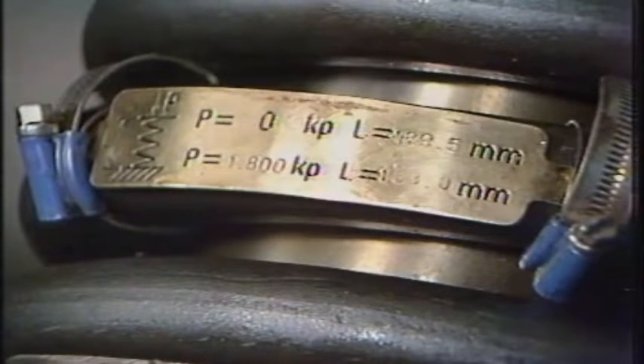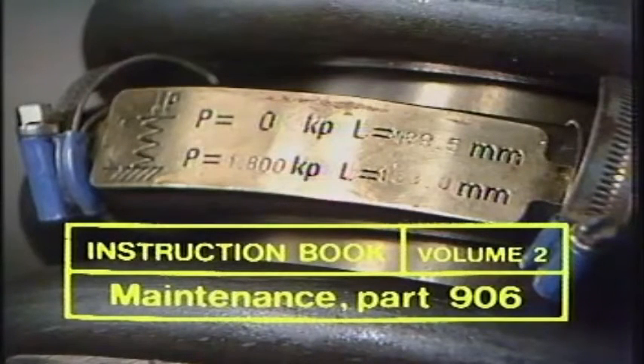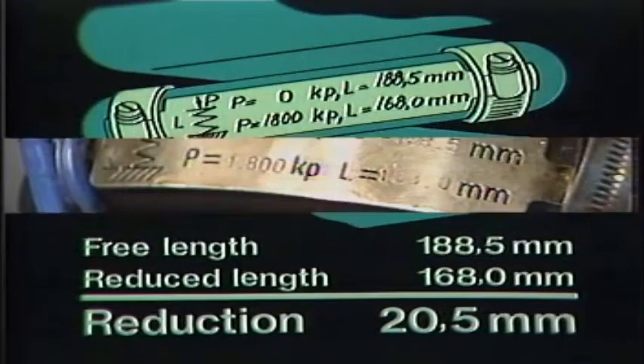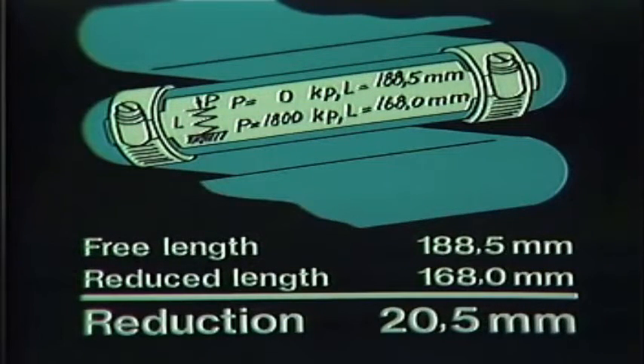Located on the spring is a plate giving a measurement which is different for each ship. The same information is written down in the maintenance manual, Volume 2, Section 906. Make a note of this measurement. The plate on the engine in this film shows that the spring's free length as new was 188.5 millimeters, and when compressed it was 168 millimeters — the difference between a free and a compressed spring being 20.5 millimeters.